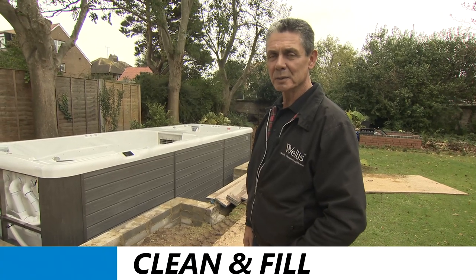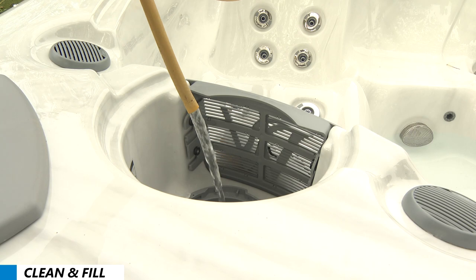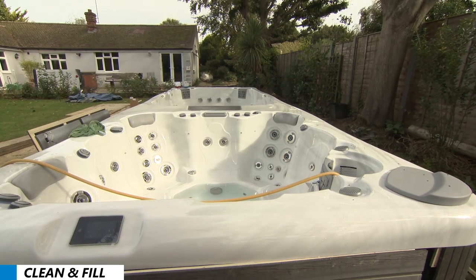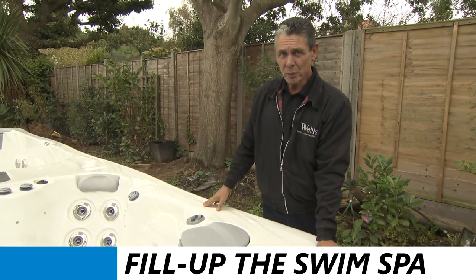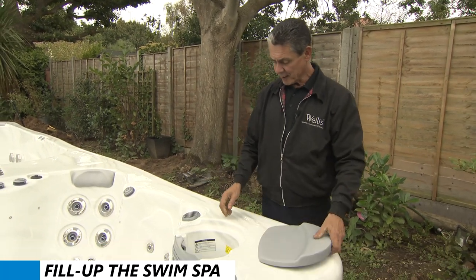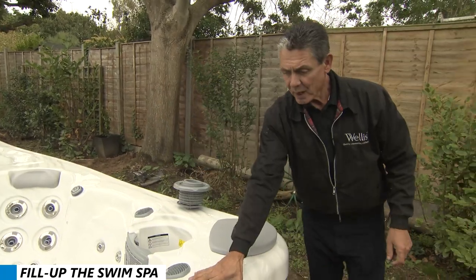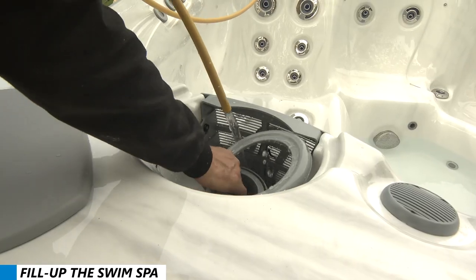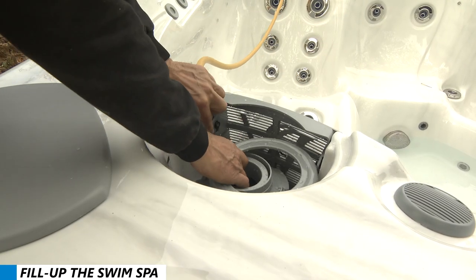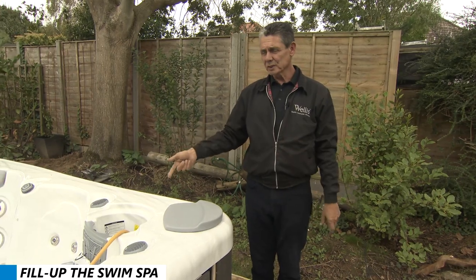Now you see the swim spa in position. The next job is to clean it, put the hose pipe in it, start filling with water, and the electrician will turn up later today and connect all the electricity. To fill it, remove the skimmer cover and the skimmer and put a hose pipe in the skimmer. The reason we do this is it stops air in the pipe — it purges all the air out of the pipes as the water fills.